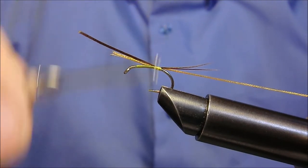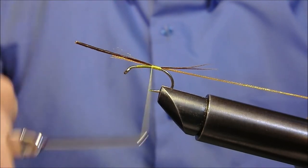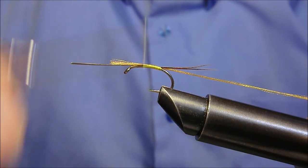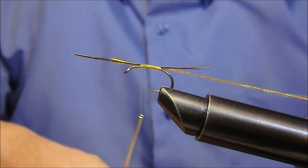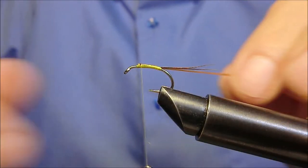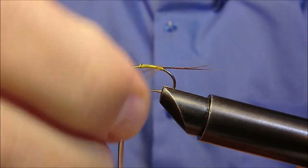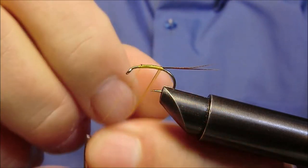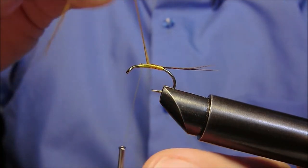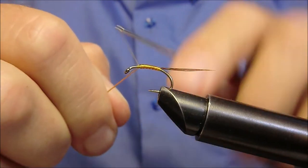Distribuiamo uniformemente verso l'occhiello, e ora con i fili di organza andiamo a formare la struttura. Fermiamo in questo punto.